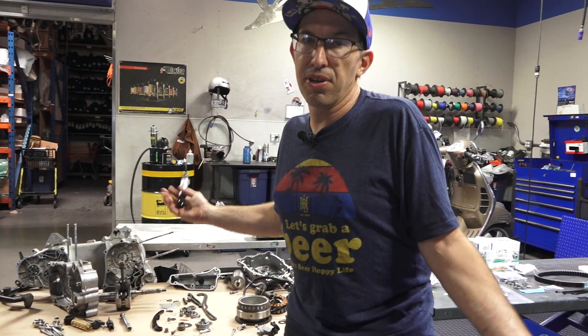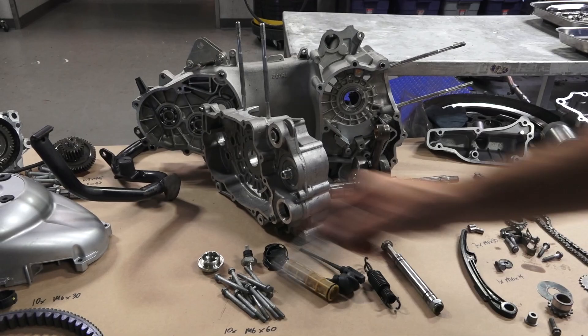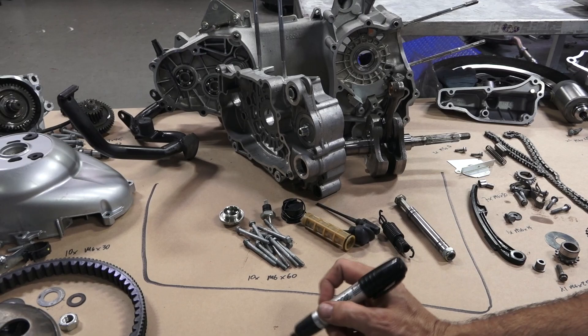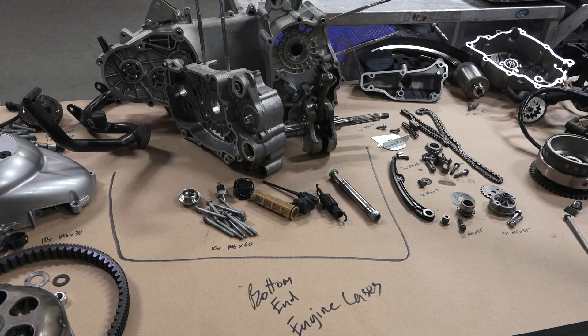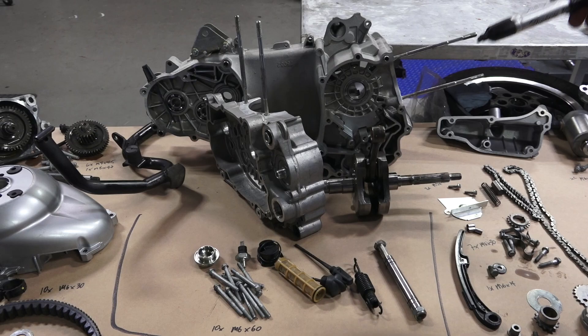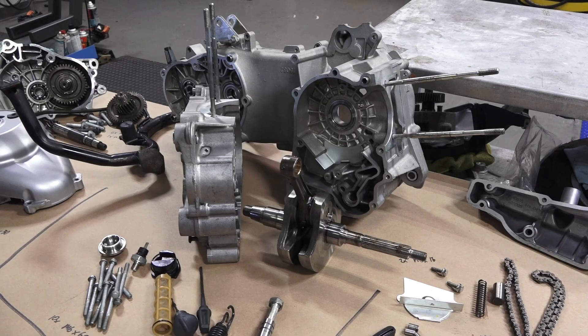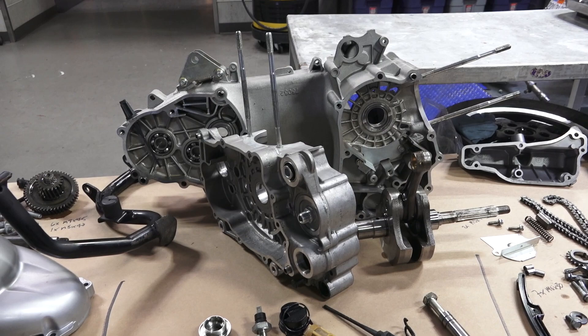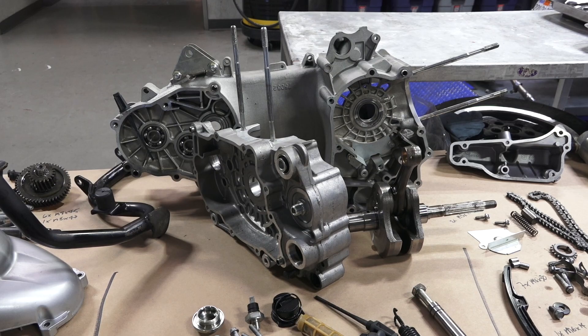I'll start with the core of the engine — the engine cases, sometimes referred to as the bottom end. The bottom end contains the crankshaft. You can see the rod does not move, so that crankshaft is going to get replaced. All these parts right here consist of the bottom end. The engine case splits vertically; some motorcycles split horizontally, like sport bikes, but most single-cylinder scooter motors split vertically. The crankshaft resides within this cavity. You can see the plain main bearings, which are very accurately sized to the journals on the crankshaft — I'll talk about fitting the new crankshaft when we get there.